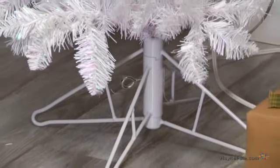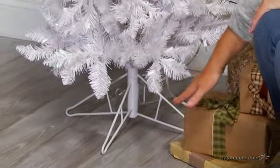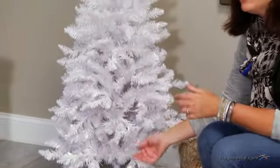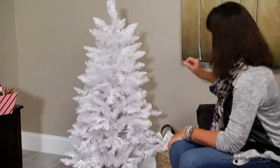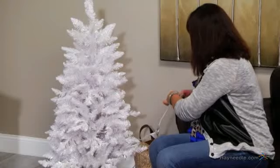Assembling this tree is super easy. You just start with the base, spread it open so that you have four equal points across the bottom, and that will give you a nice firm base. Then you simply insert the branch sections, starting with the largest one first, working your way all the way to the top. When you're done with that, you're going to simply connect the cords and plug it in.